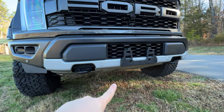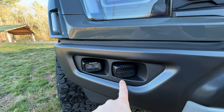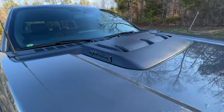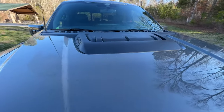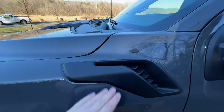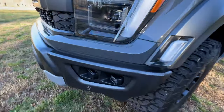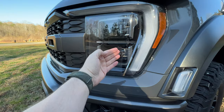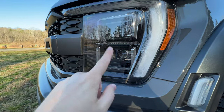You still have your tow hooks and your bash plate underneath, and Ford's not going to let you forget what you're driving — it's a Raptor, even on the hood. This is a functional hood scoop and the side vents are also functional. One of the features with this new generation is the redesigned grille, which is a little more massive. You don't have it protruding into the headlights anymore — it's kind of its own assembly — with a really nice black surround.